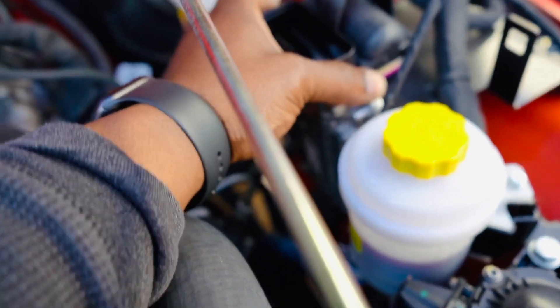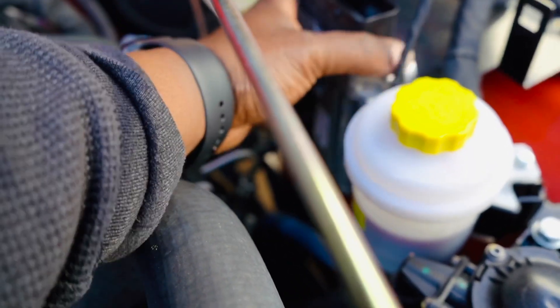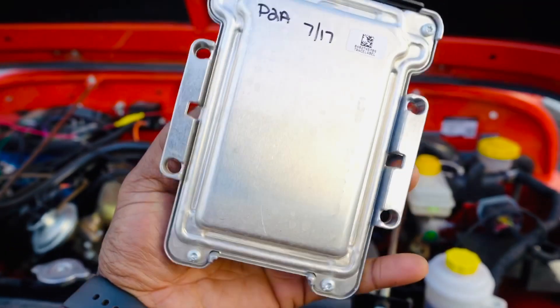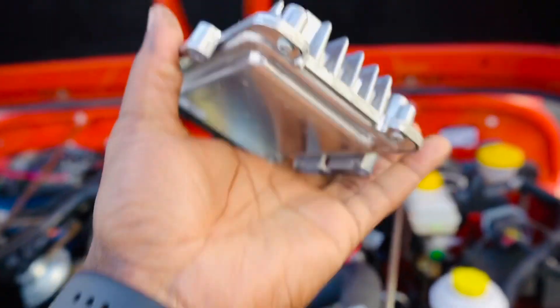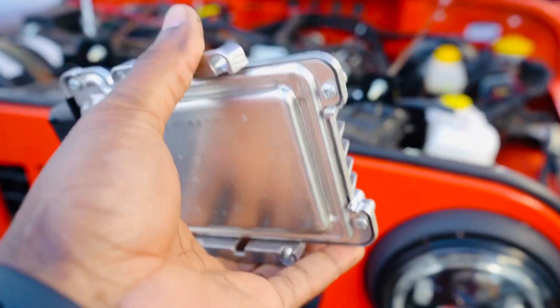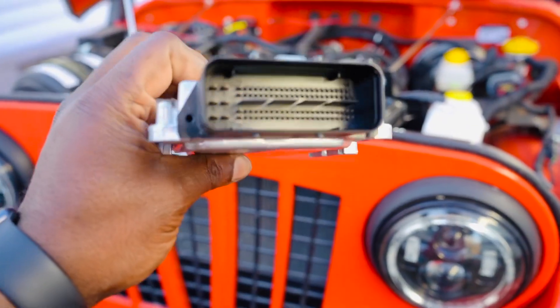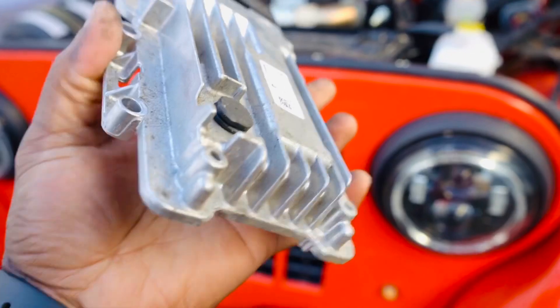And now you just have to pull out your ECU. So this is what it looks like. It's extremely light and it's weather sealed, and it's ready to be shipped off if you are doing a tune or whatever modification.